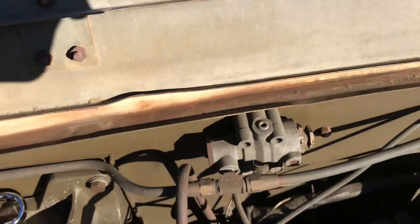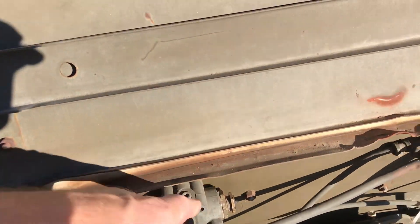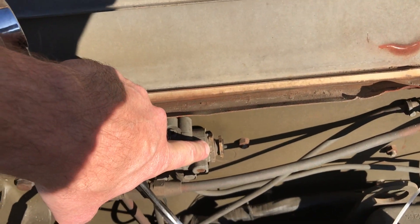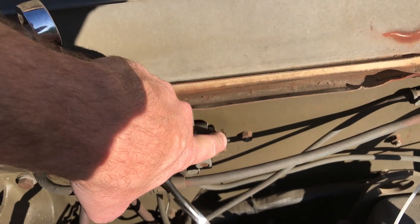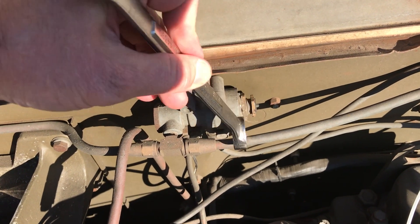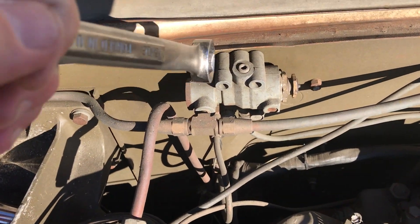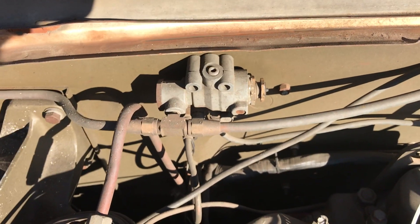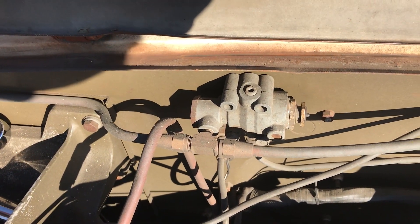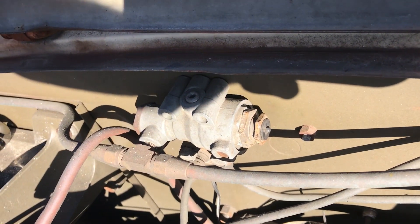If you have this old style, what you do is loosen this big lock nut — it's a one and an eighth inch lock nut — and then you've got this 13/16 outer nut. Basically you loosen that lock nut and then adjust this inner nut to get the right pressure. Turning it counterclockwise as you look at it from this side increases pressure.